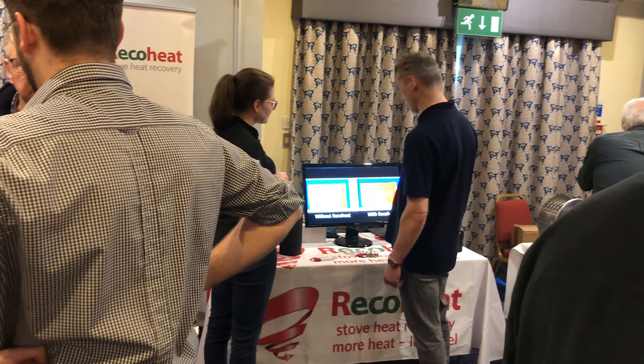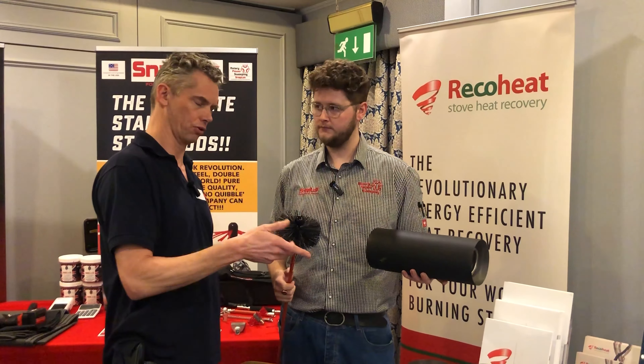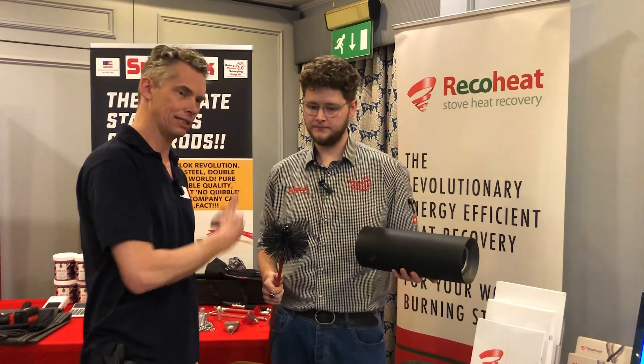Everybody asks whether you can clean through the flue and through the coil with the Ricoh Heat in. Here's the expert, Zach.